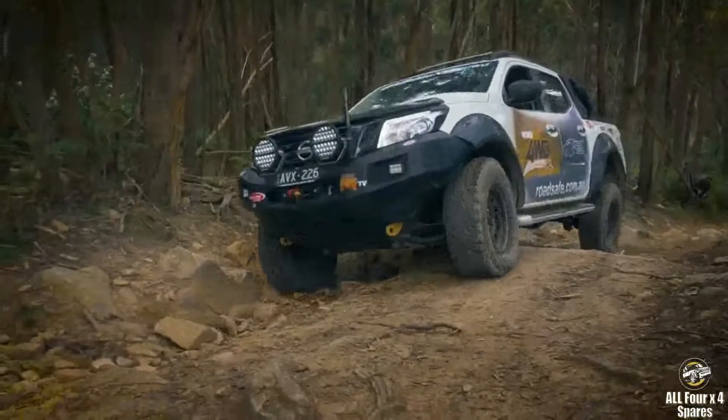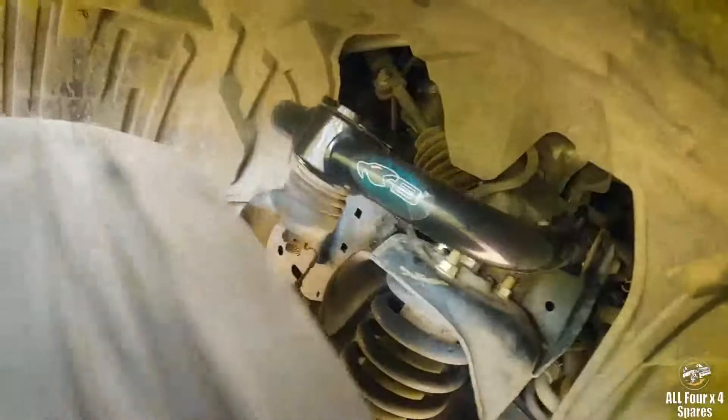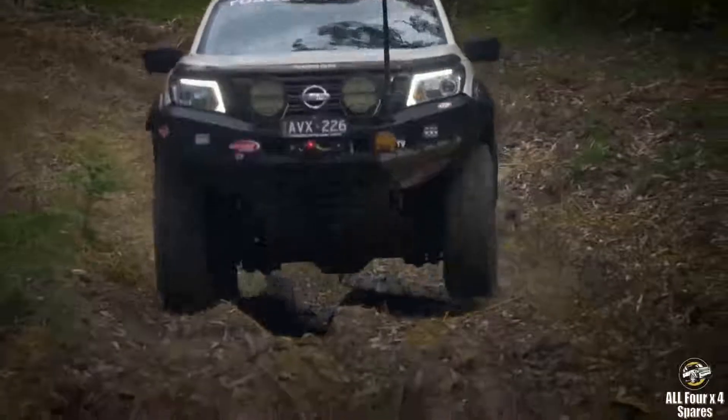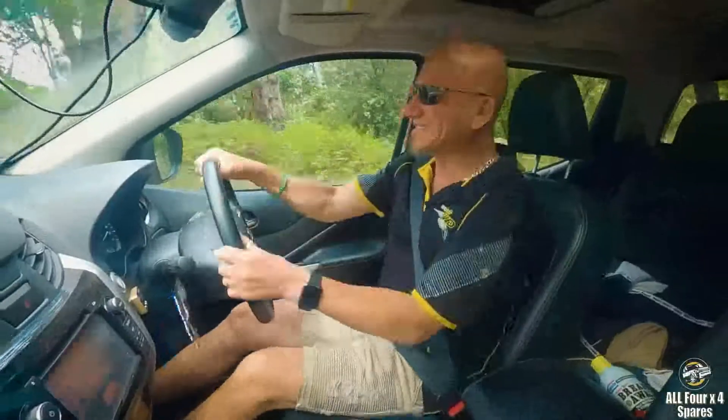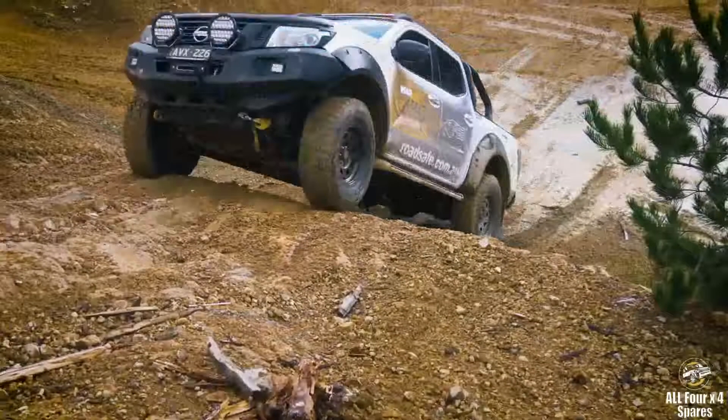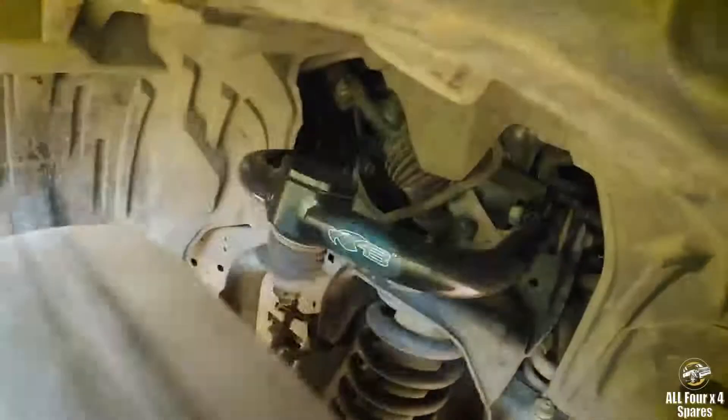We give extra clearance for the strut tower — when you lift the vehicle, the control arm will hit the strut tower, so we give clearance for that. Best of all, the Blackhawk upper control arms are ADR compliant. With any lifted vehicle, if you're taking this seriously and you want your car to drive nicely again, you would look at a quality aftermarket upper control arm such as Blackhawk.